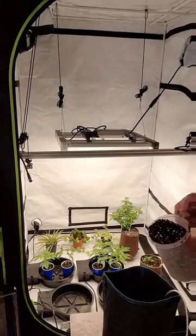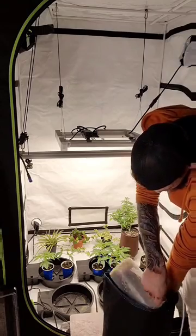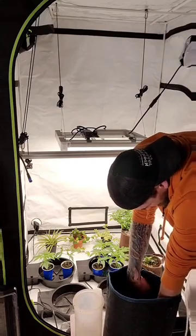Now we're going to add our coco, perlite, and Dynamico mix. Carefully fill in the spring pots from the wall inward so as not to clog up the rest of the exposed air dome. Now backfill the rest of our spring pots with the rest of our coco mixture.